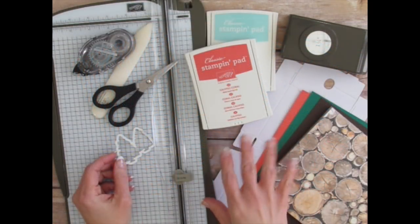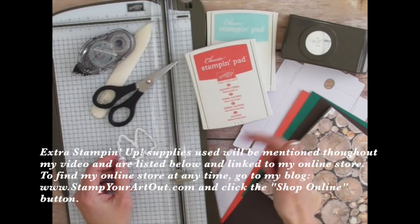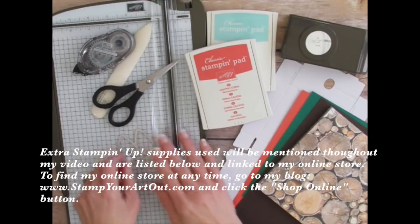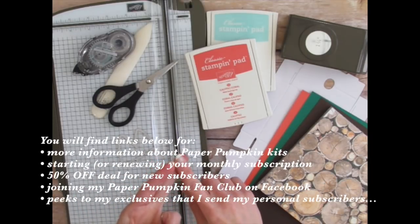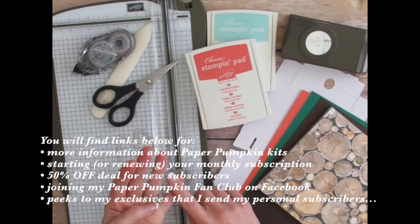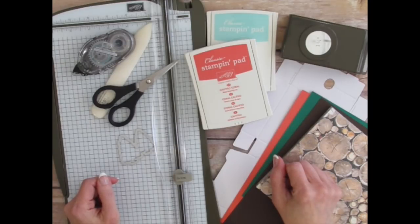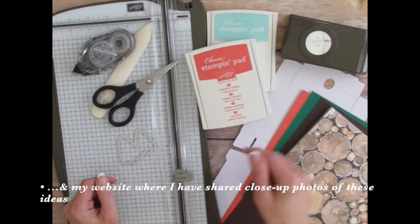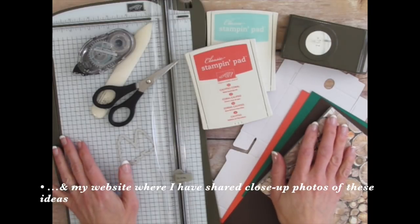I'll be using a few extra supplies as I share my unique projects. You can find these items listed below and linked to my online store. You can also look below for links to learning more about Paper Pumpkin Kits, starting a subscription, the 50% off promotion for new subscribers, joining my Paper Pumpkin Fan Club on Facebook, and seeing peeks of some exclusives that I send my personal subscribers. If you're watching my video on YouTube, you can also click below for the link that will lead you to my website where I've shared close-up photos of what I'm going to be sharing today.